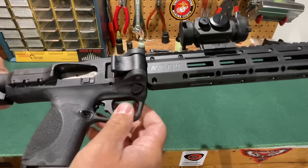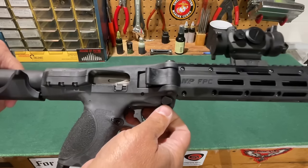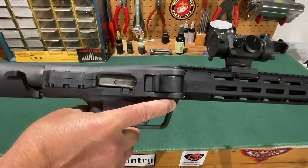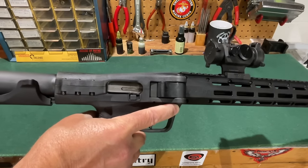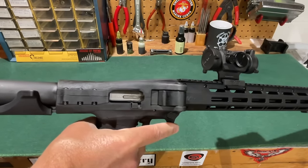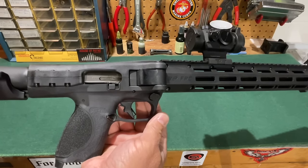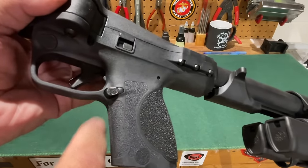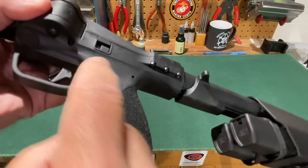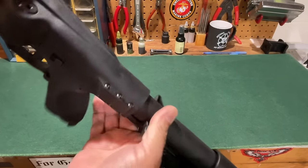The safety is reminiscent of a Remington 870 in terms of its location and function. I've gotten used to indexing my trigger finger on the safety with that shotgun, and if I need to fire quickly I go off safe and right onto the trigger. When you reapply the safety you have to reach underneath and push through from the other side. The magazine catch is another feature from the M&P pistol design and, just like with the pistols, it can be reversed to the opposite side for a left-handed shooter.